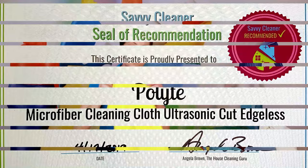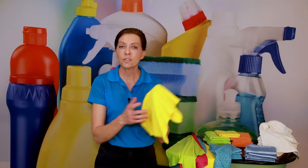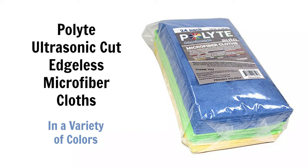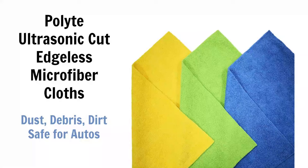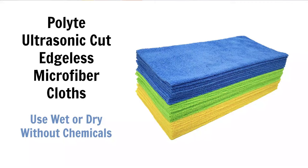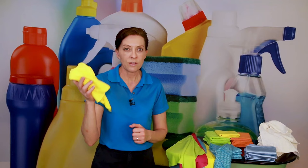Next is the Polite edgeless microfiber cloth — one of my favorites because it has no tags, no seams, and no edges. It comes in a variety of colors to prevent cross-contamination between rooms. I love using these for polishing leather furniture, stainless steel appliances, and wood furniture, because without edges, there's nothing clicking back and leaving little marks like some other microfiber towels do. It holds eight times its weight in water and is lint-free. Wash it in the machine and drip dry — never put it on high heat, as that damages the microfibers.